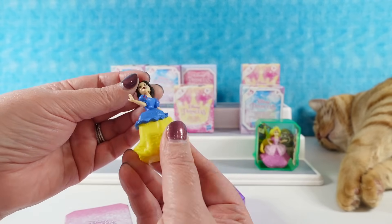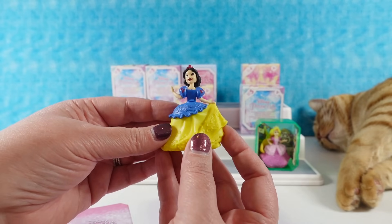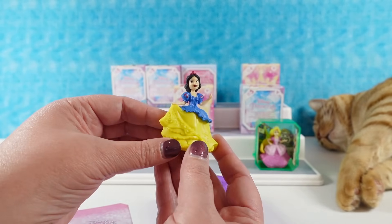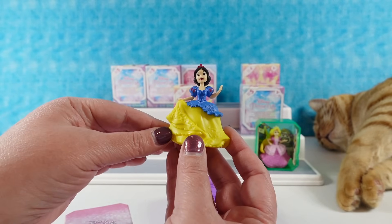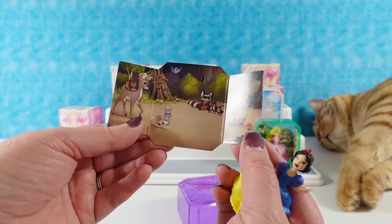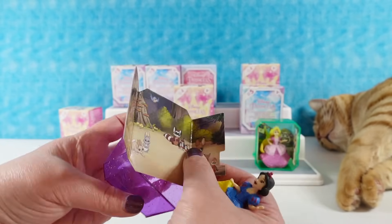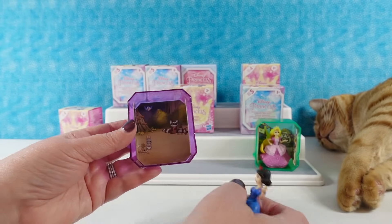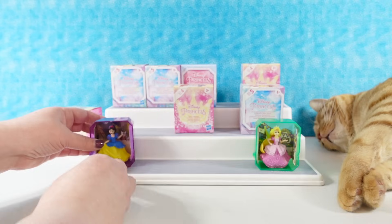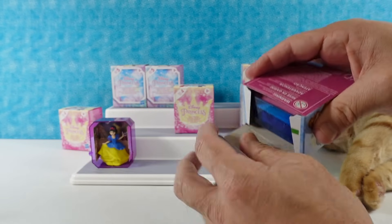The heads on these do move, so that's funny — she was completely backwards. There we go, now she's right. This is a really cute pose; she's holding up her dress to make it easier to walk, except she's out in the forest with all her forest friends. That's not a great place to wear a ball gown — it's hard to keep it clean out there.